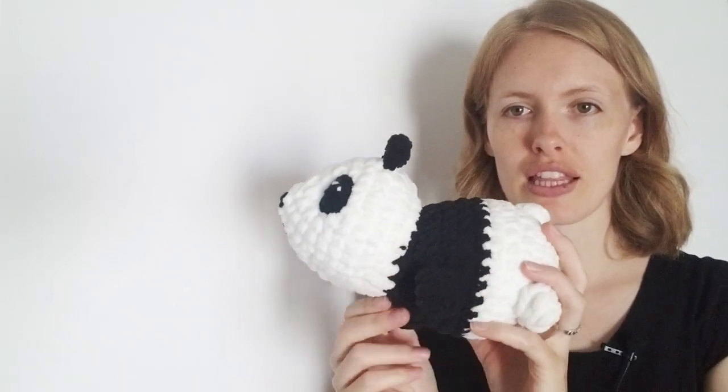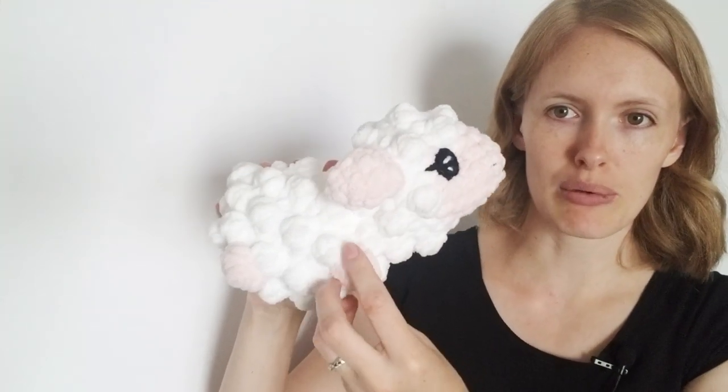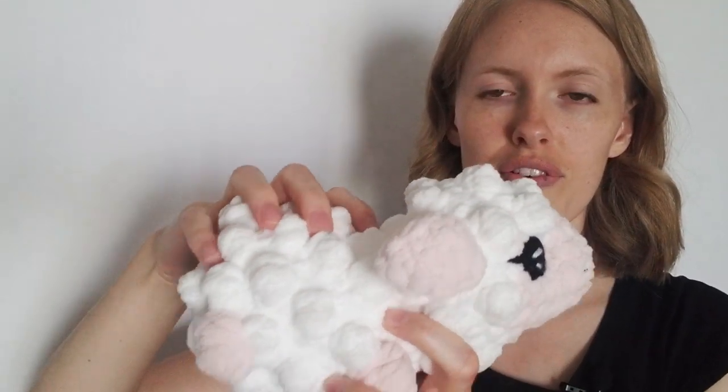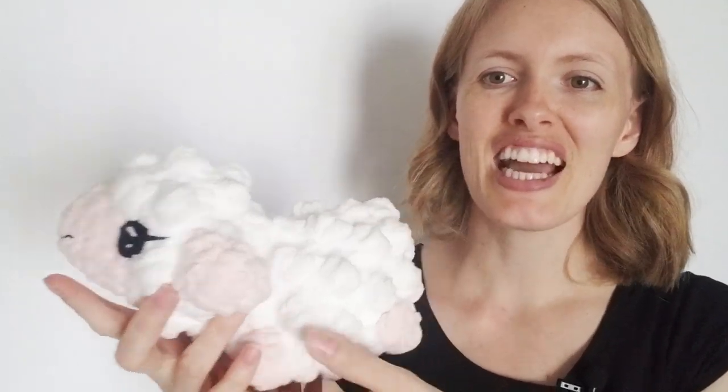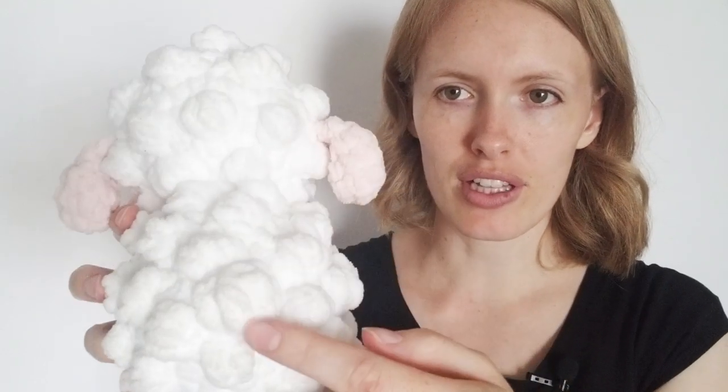This is something I've been using a lot on my chubby animal series, and I've been using it to make the feet. So here I've got to show one at a time. I've got the chubby panda, and these are triple bobbles here for the feet, and then the same thing on the chubby sheep. These are normal bobbles for the fluffiness of the body, and then to differentiate the feet they're a different color, but they're also a triple bobble so they're larger. The tail is also a triple bobble in white so it's bigger than the rest.